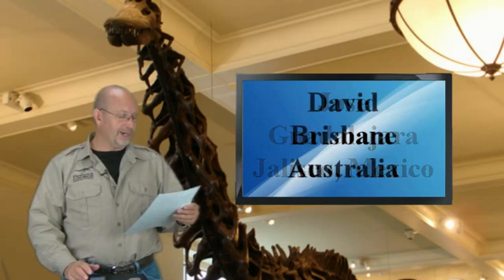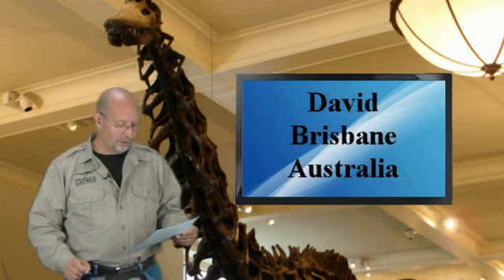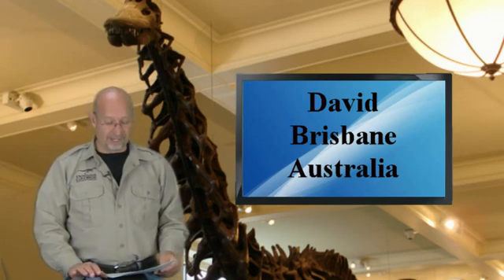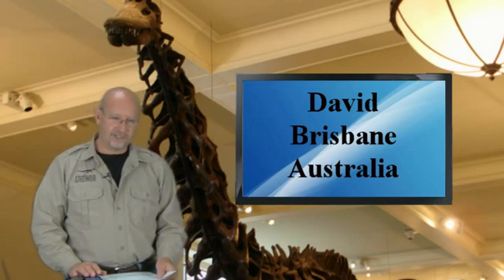David from Brisbane, Queensland, Australia asks: if you could choose the new Big Bad Dinosaur for a Jurassic World movie, who would you choose? You can't get much better than T-Rex as far as the big bad dudes, but what about Epanterias or Saurophaganax? They may be the same animal.